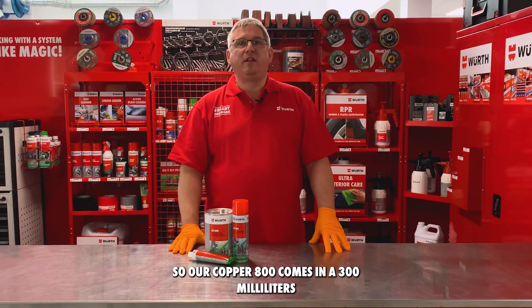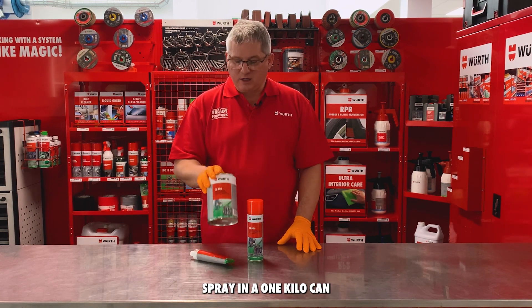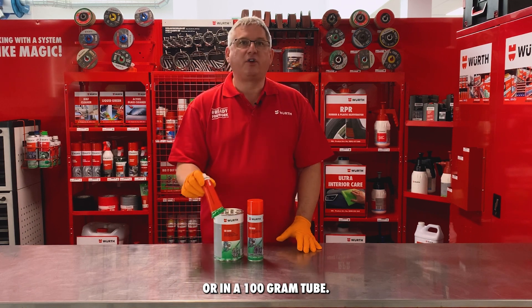Our Copper 800 comes in a 300 milliliter spray, in a one kilo can, or in a 100 gram tube.